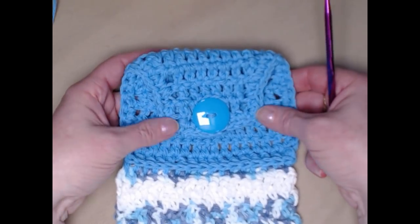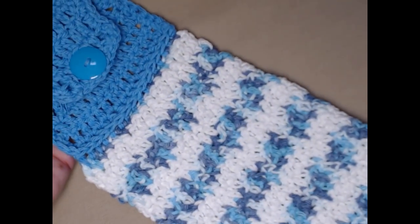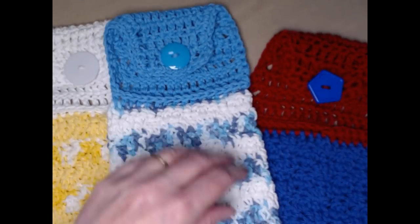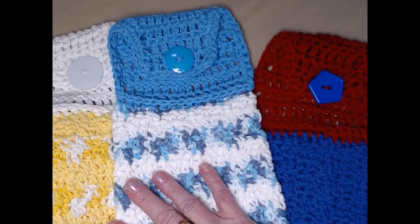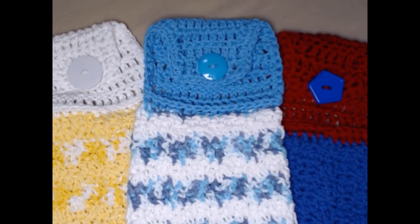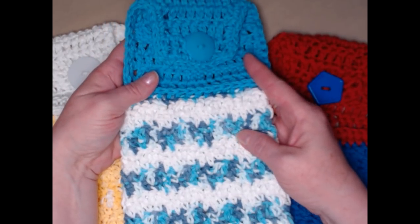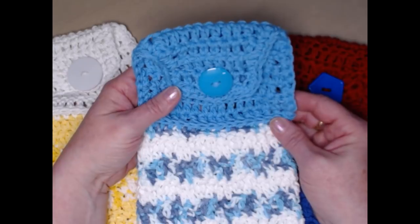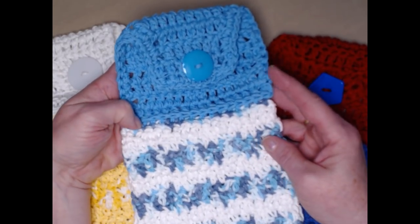Whether you make them with several stripes or two stripes, it doesn't matter. These are great towels with toppers to give as a gift or to keep for yourself. That's my striped cotton towel with a topper!